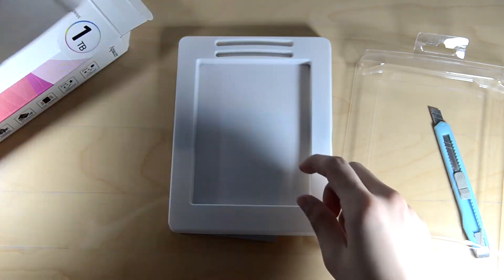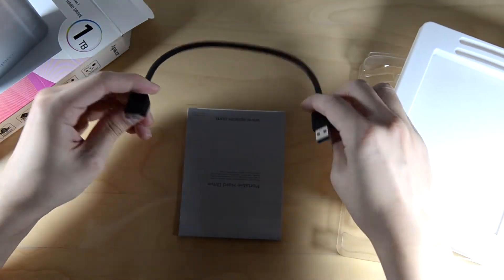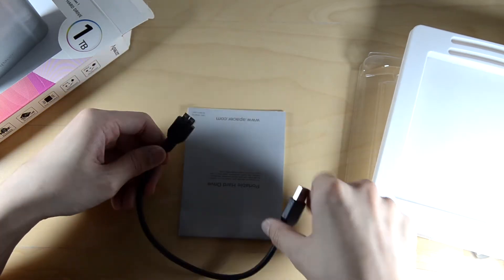Underneath this plastic clamshell we have the USB cable. It's rather short, but it's okay. And then the user manual.